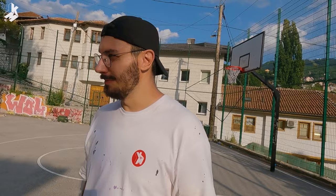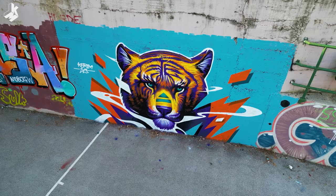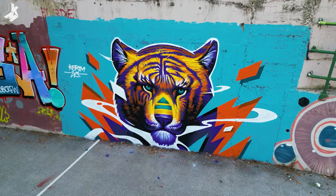Okay, so this is the end of the video. I hope you enjoyed it and you like my tiger mural. If you want to support me, you can do it on Patreon and buy me a coffee — the links are in the description below. Thanks for watching and I'll see you next time. Bye!